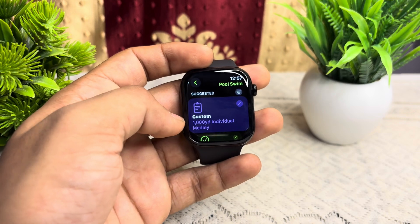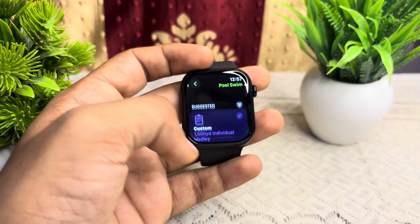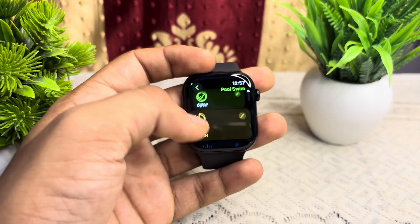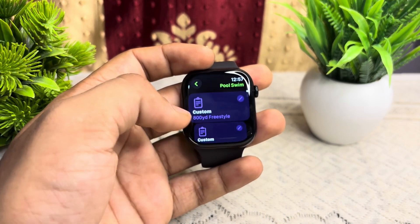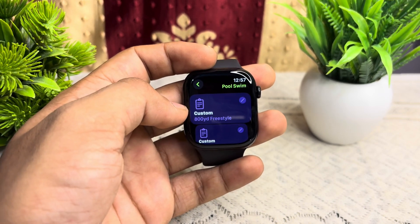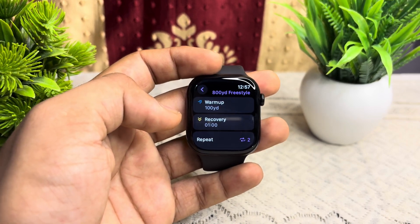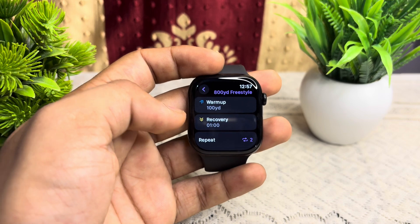Click on the three dots at the top right corner and you will see many suggestions. You can click on 'Custom 1000 Yard Individual' or you will see another option, 'Custom 800 Yard Freestyle.' Then click on the pencil icon to go to the edit section.